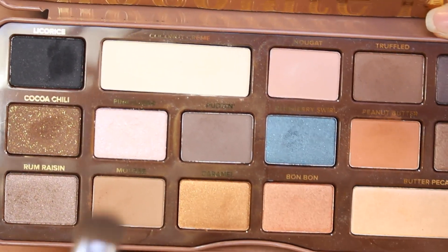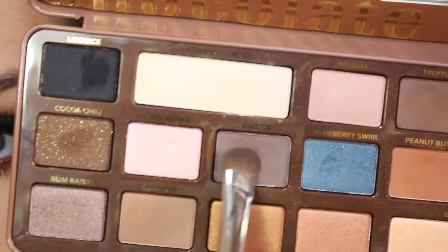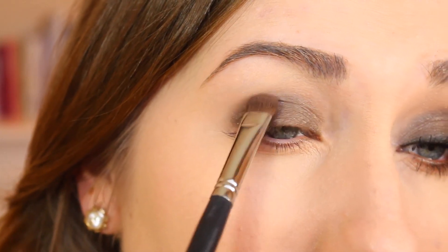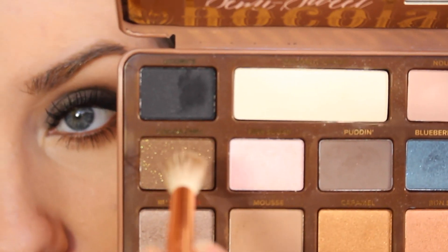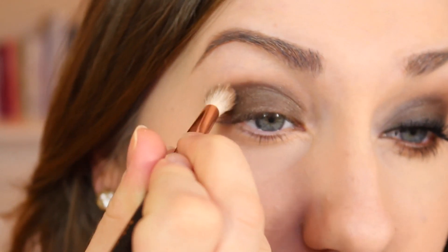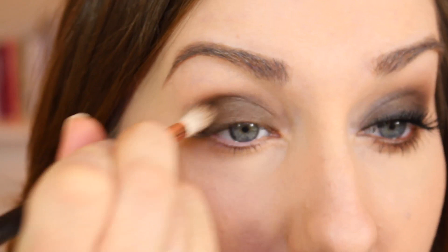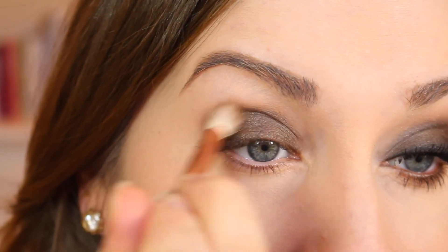We're using the Semi-Sweet Chocolate Bar Palette. I'm going to take an E55 brush in the shade called Puddin and pat that all over the color, just until it's all even. Then I'm going to take the color called Coco Chili and an E35 brush and put it right in the crease to make it a little darker. I'm not pulling the color up very high — I'm just concentrating it right there.